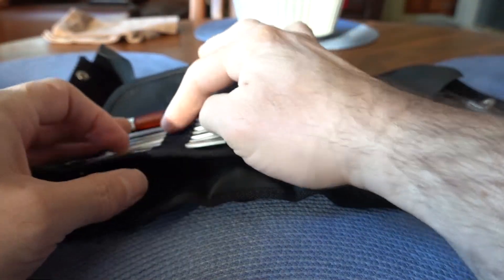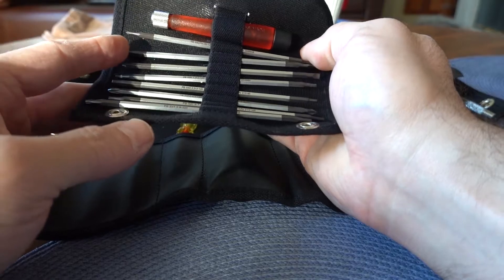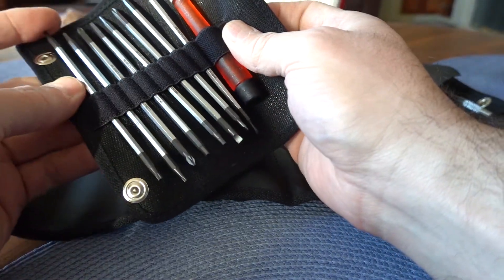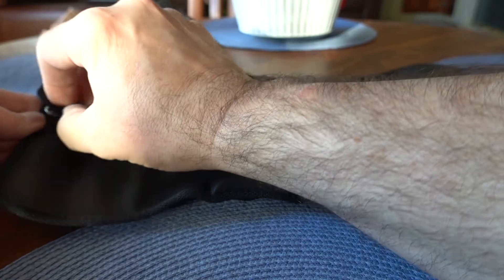Everything is secured with these little elastic holders, which is nice. And then the micro driver roll just snaps back in to the main part of the tool roll.